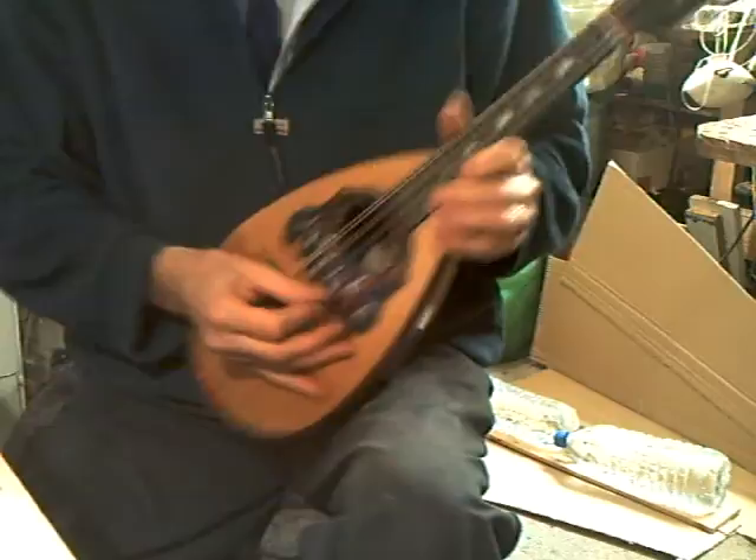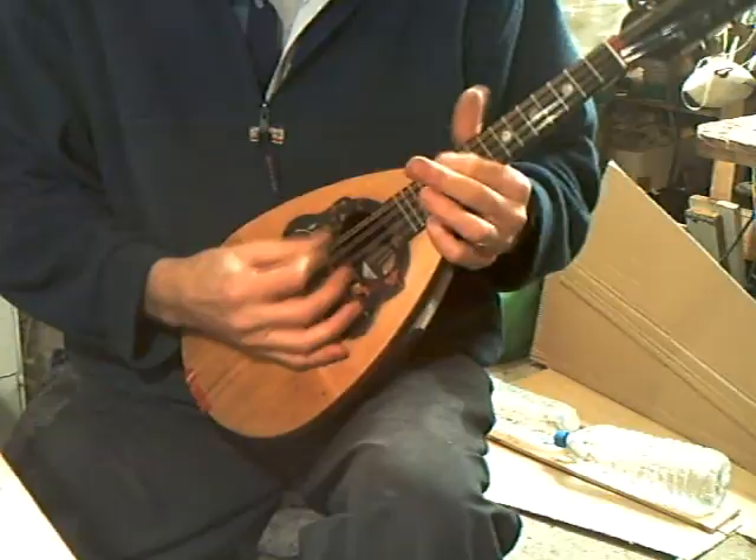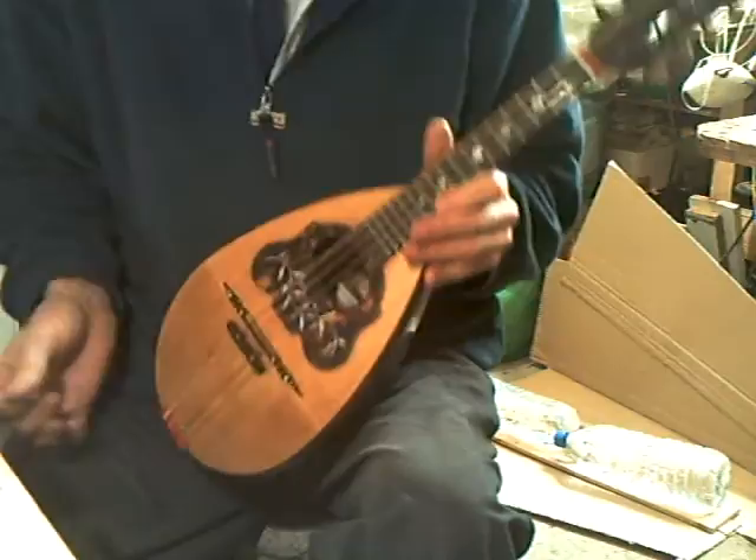Sound is good. Plays all the way over the other fingerboard. And the intonation is not bad either.